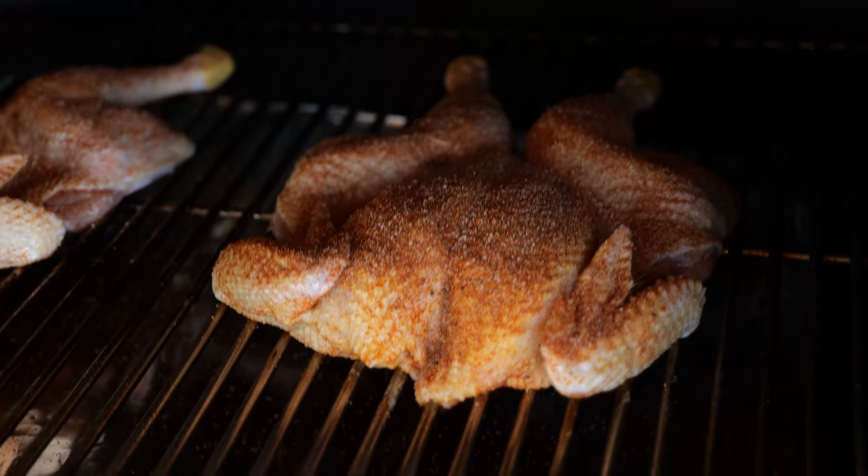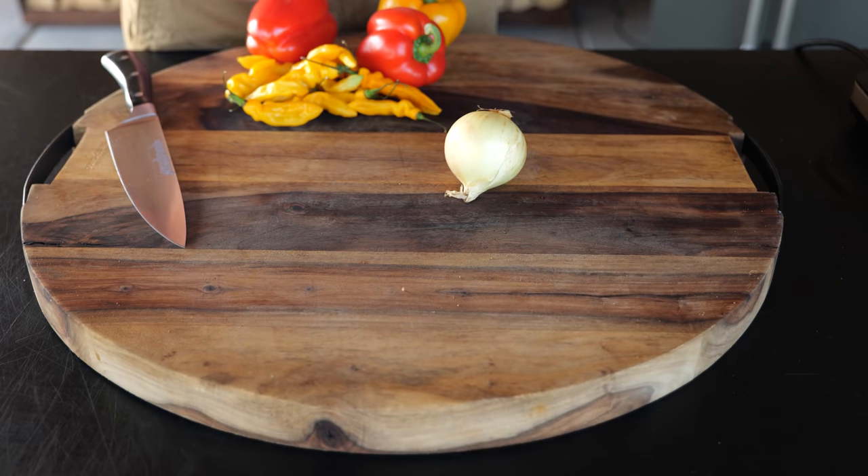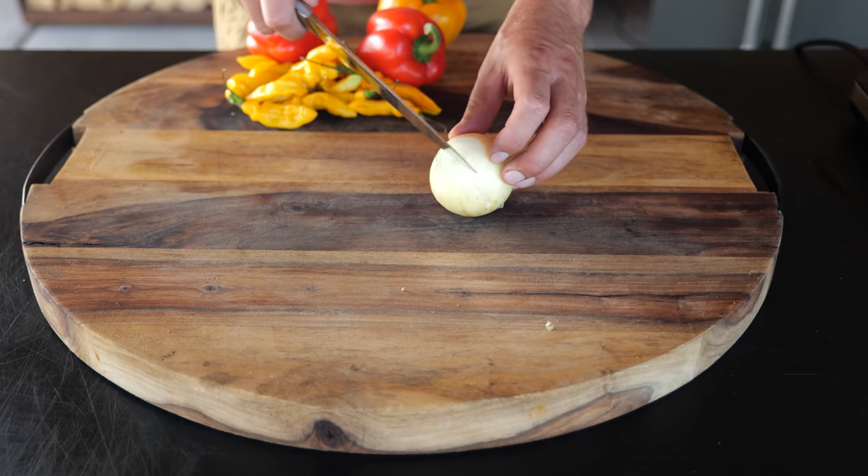The birds are looking good. We're going to close the lid and let them cook until they hit a core temperature of 75 degrees Celsius. While we wait for our chicken to be done, we are going to work on our sauce — I want an oil-based pepper sauce.